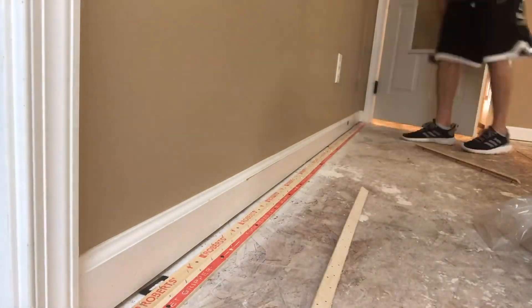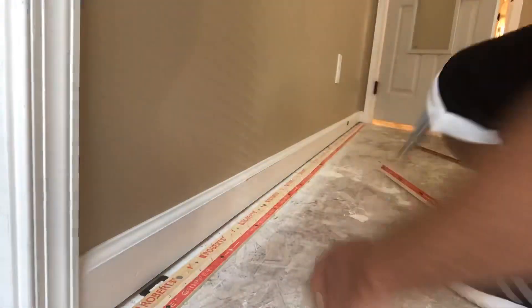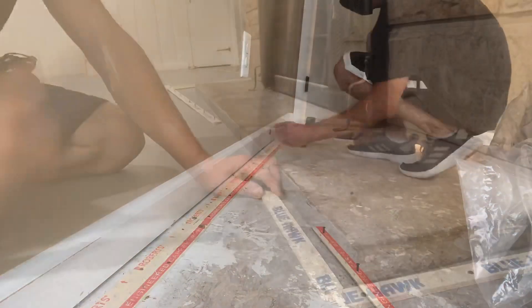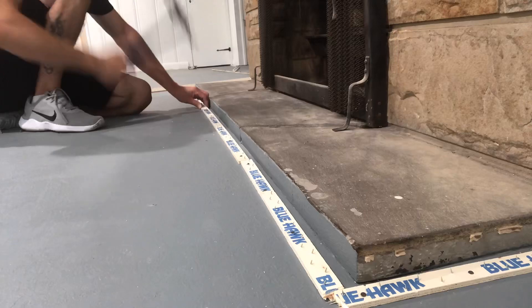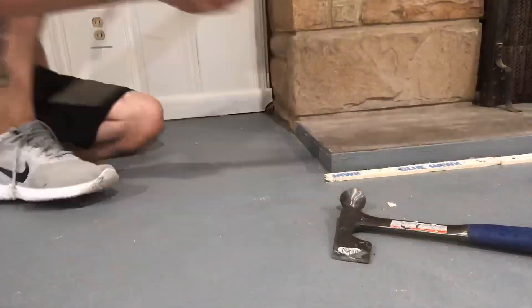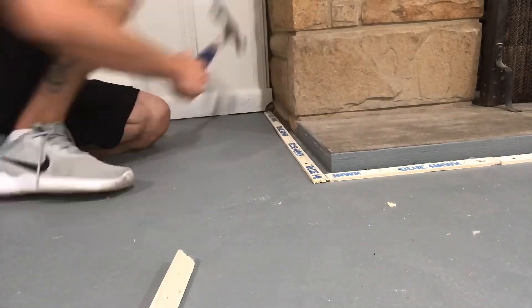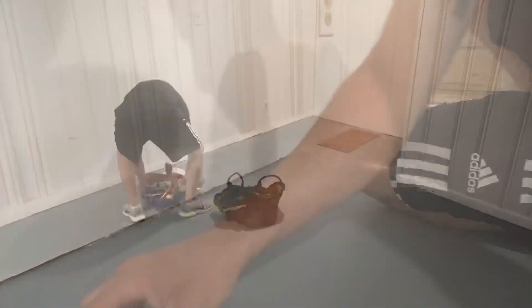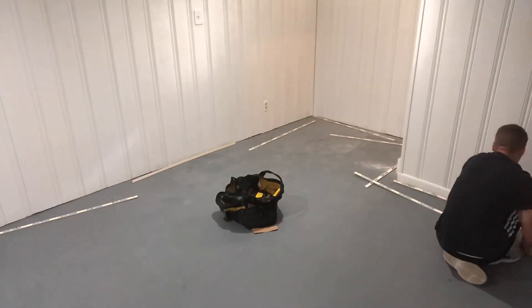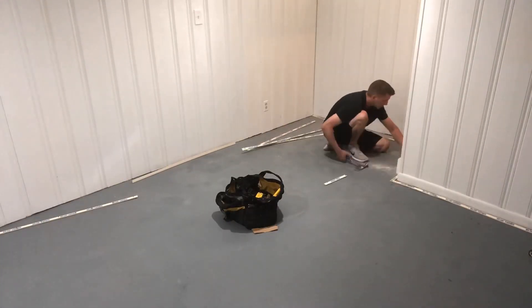When installing on a concrete subfloor and you are just fighting a losing battle and cannot get it to stick — first, make sure you're actually using concrete nails. But on top of that, you can always glue the tack strip to the concrete subfloor to get it to stick. You could use PL400, liquid nails, or contact adhesives. You just have to let it cure for about 24 hours and then you're good to go.